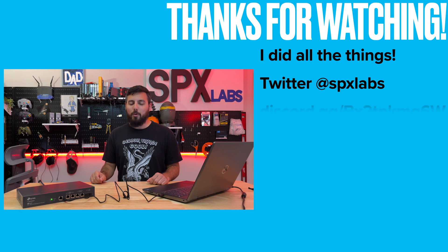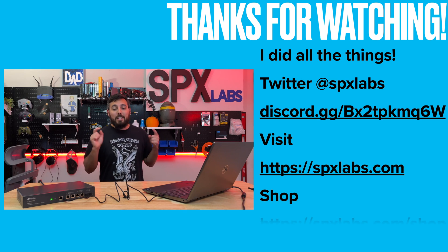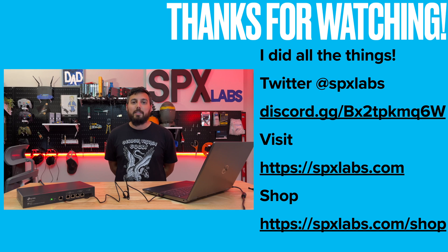And that is how you factory reset a TP-Link Jetstream switch — pretty simple, right? Hopefully this was helpful. Thanks to each and every one of you for watching, and I will see you all next time.